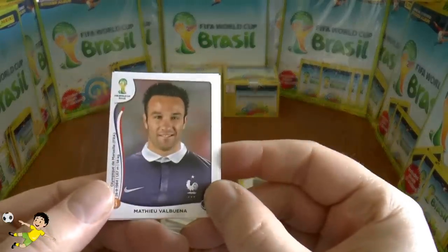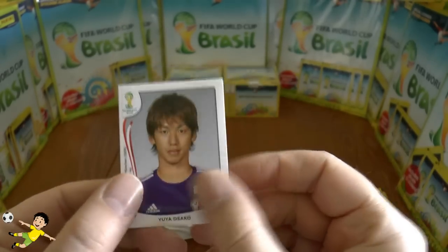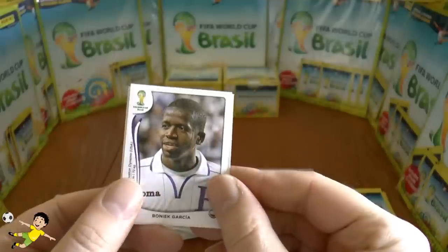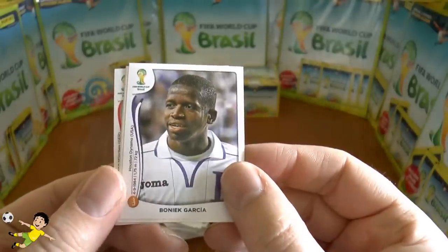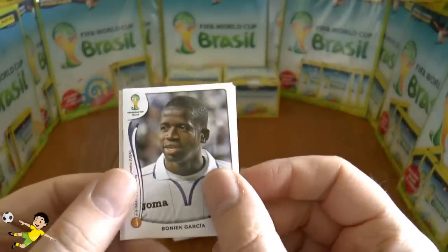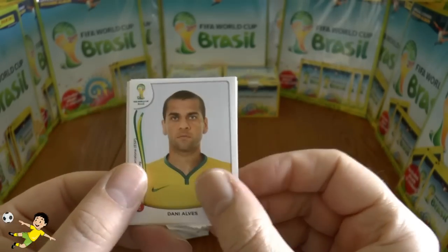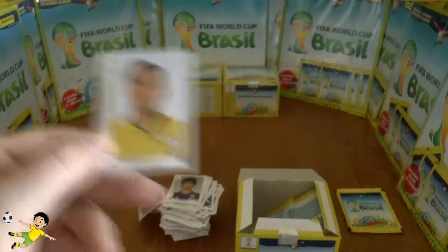Next up: the very skillful Valbuena of France, Osaku, Leon, and Boniek Garcia — I wonder if he's named after the Polish midfielder. And next up: Dani Alves of Barca — he looks a right criminal there, look at that.